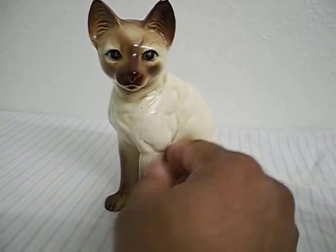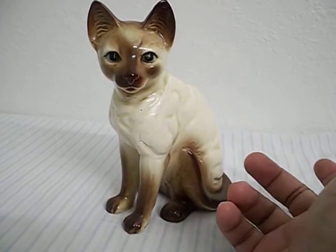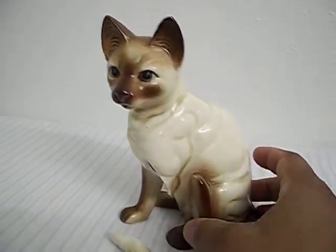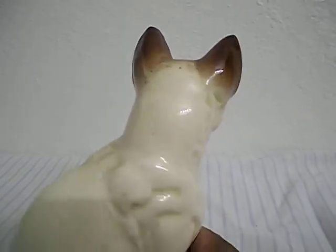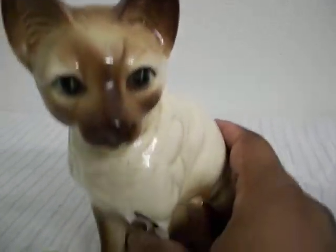Just some simple glue for a do-it-yourself handyman or woman would fix this right up. That is the only thing that is wrong with the actual figurine — as you can see, there are no more cracks or issues that the figurine has; it's only that one leg.